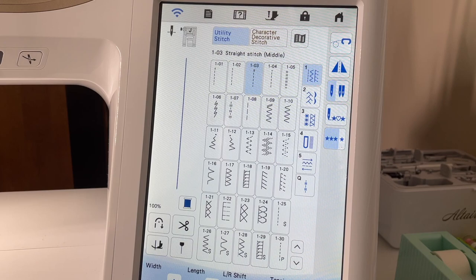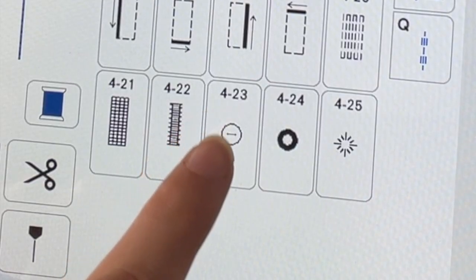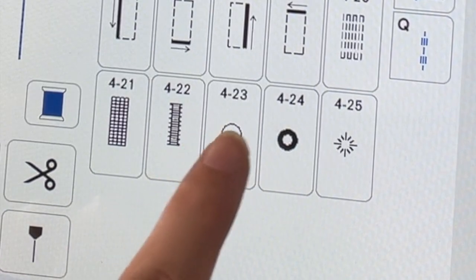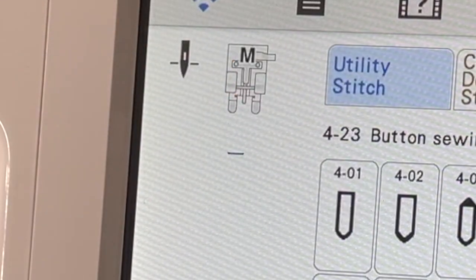Next we're going to come to our screen and go to tab number four, which is the buttonholes, and you're going to do number four dash two three. It looks like a button, and you can see that there's a line right there. We're going to pull that up and we can see that it calls for the M foot.